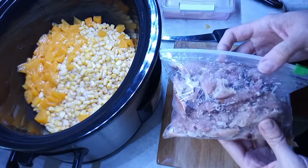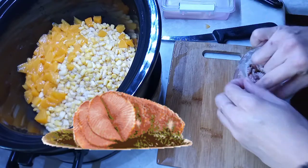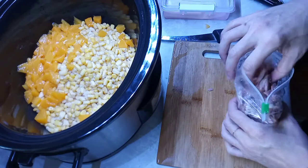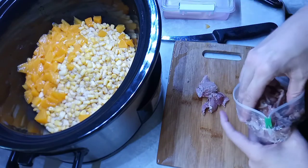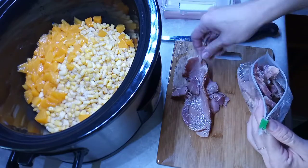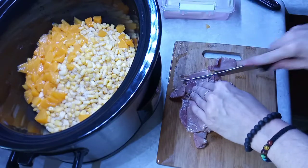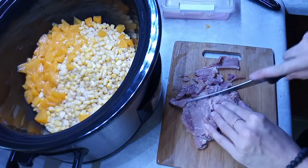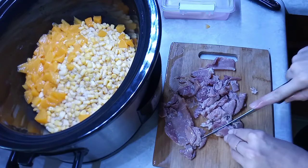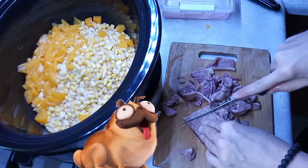Another thing I'm gonna do — I have ham left over from Thanksgiving. We just had our Thanksgiving dinner and I made a nice big spiral ham and I had lots left. Kind of sick of eating ham, so I'm gonna cut it up and add it to the crock pot. Just cut it into a little bite size — it's already pre-cooked, it's all leftovers, and it's got a nice smoked hickory flavor to it.